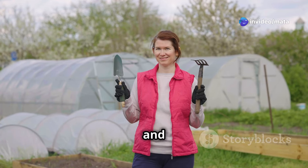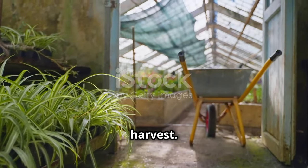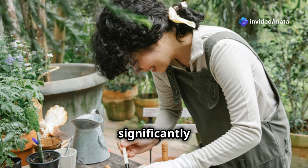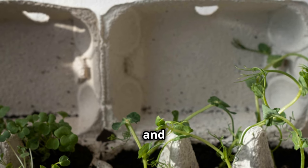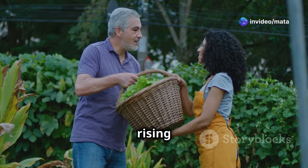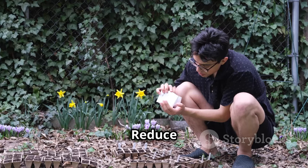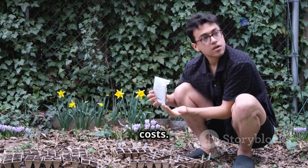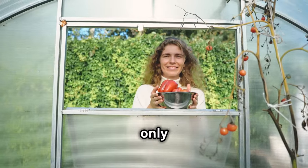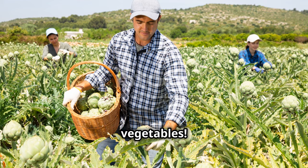Congratulations — you've built your very own mini greenhouse! Building your own is significantly cheaper than buying a pre-made one, and repurposing materials saves even more. Growing your own food cuts grocery costs, especially with rising food prices. You'll enjoy fresh homegrown produce for an extended season, reduce your carbon footprint, and benefit from the therapeutic rewards of gardening. You've not only gained a green thumb but also a sense of accomplishment and a healthier lifestyle. Now get your hands dirty and enjoy the fruits and vegetables of your labor!